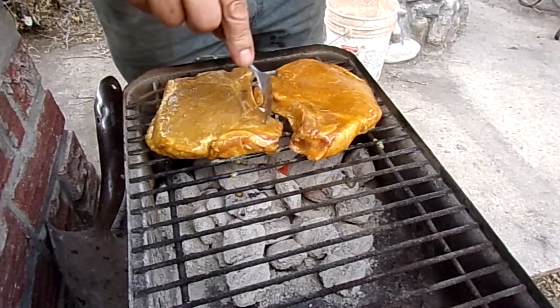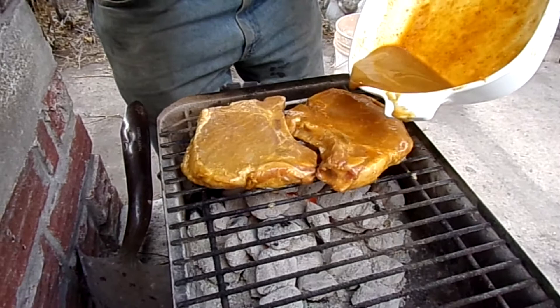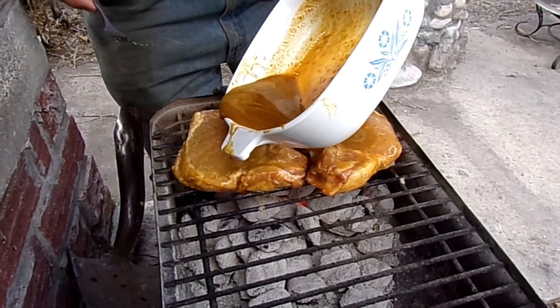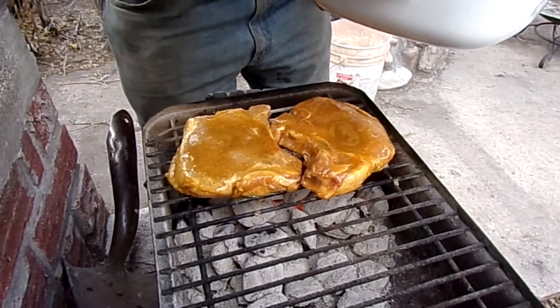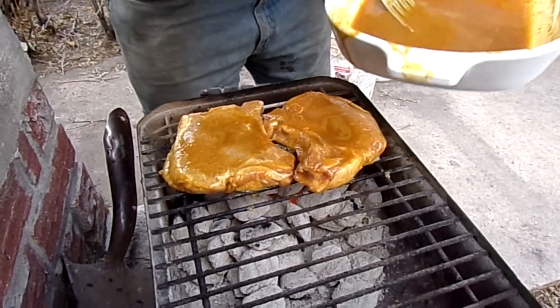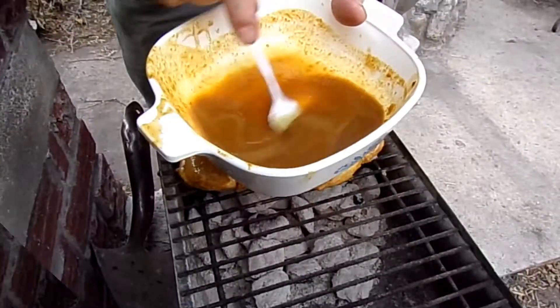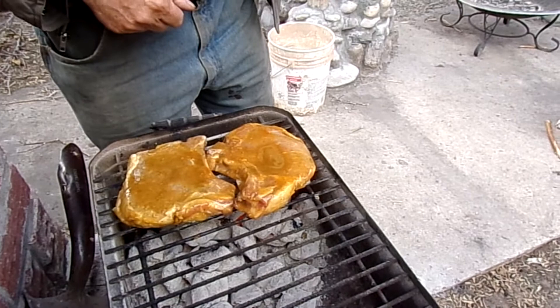I hope you can hear me okay, it's a little windy. I'm going to use this marinade kind of on the top as I go. I will cook what's left of it to kill any germs, but that's too good to throw away — it'll go on top of the chops. We'll be back when I pull them off.